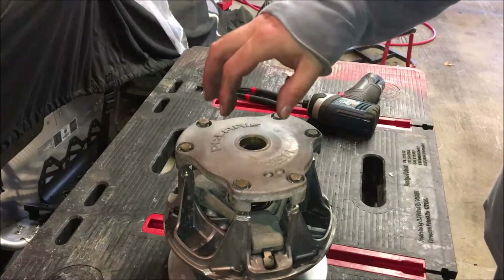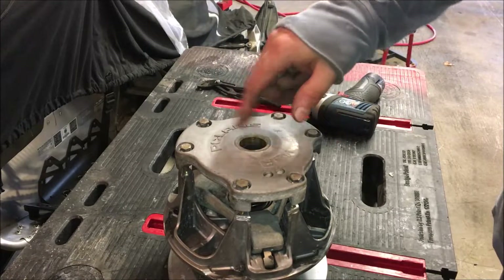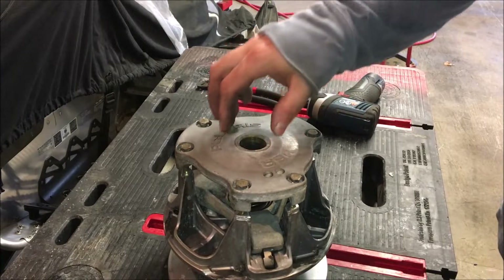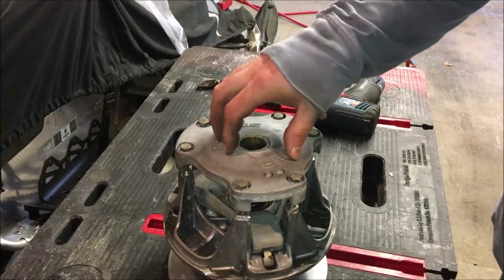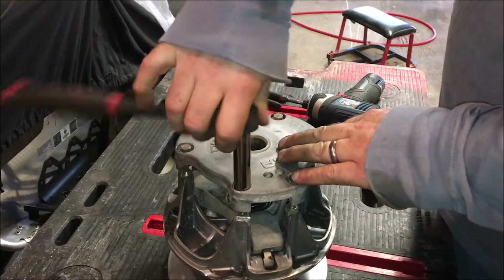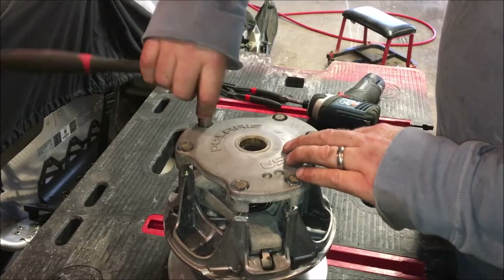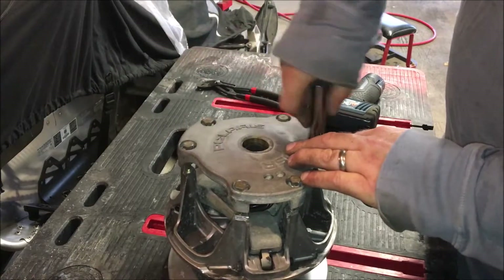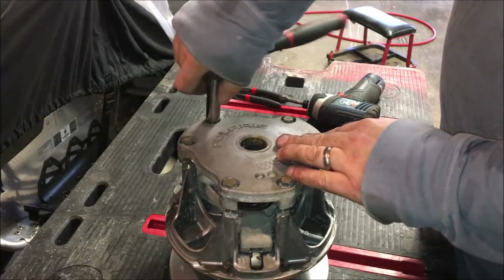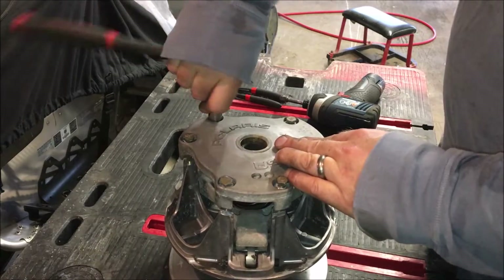At this point we have the cover on and all the bolts are started. This cover needs to go down straight on the shaft so we don't want to bind it. What we're going to do is go after three bolts - this one, this one, and this one - which will bring the cover straight down on the shaft. We do it by hand first, giving just a little on each one, which ensures that the cover is going down straight on the shaft and not binding.